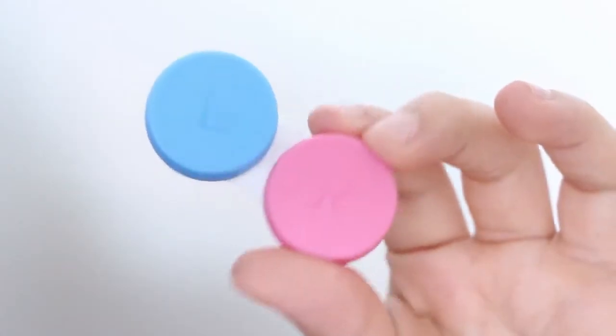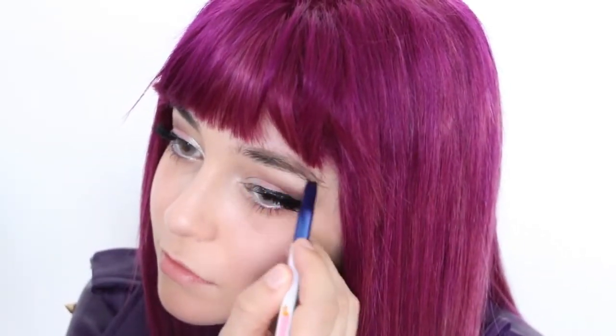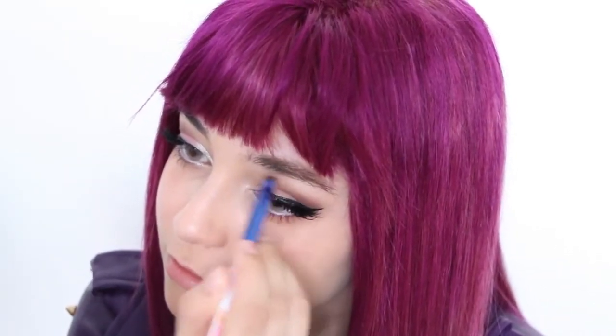If you don't already have blue eyes like Mal, it's as easy as popping in some colored eye contacts. I got these in the color Polar Light. For eyebrows, you honestly won't see them much under the bangs, so don't worry too much about them. I'm just filling in the gaps and calling it a day.